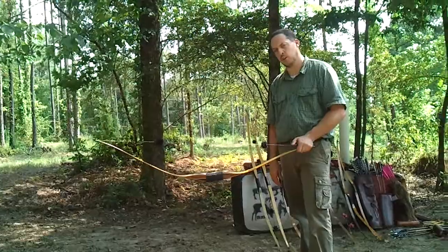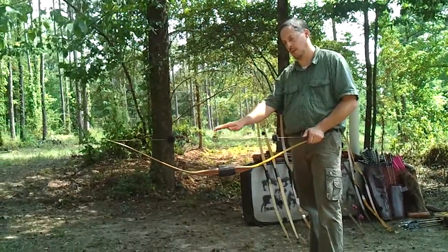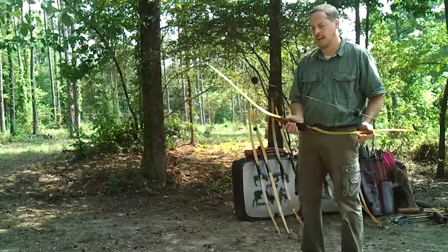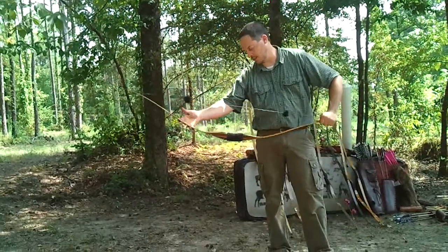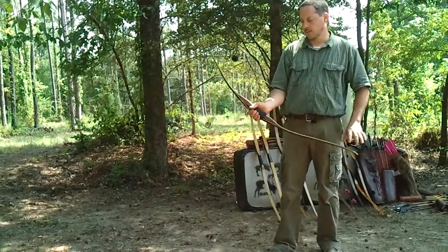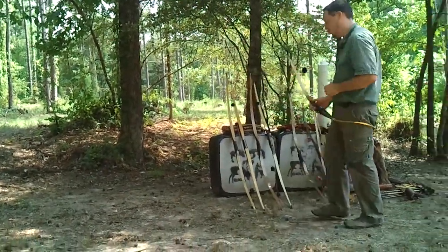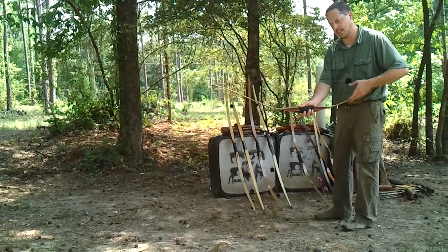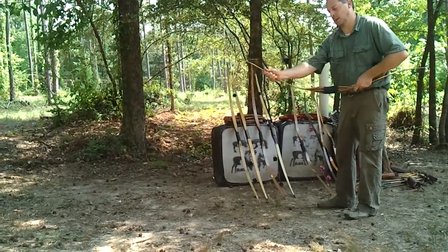Take a recurve-type bow and hold it like this, and you'll see some of them that will almost go to the ground. You may notice that as I do this, you can see a little change in the tiller of the bow, but not a lot. If you do that with most bows, you'll see that bow will really get close on one side, and the other side will droop out real far.